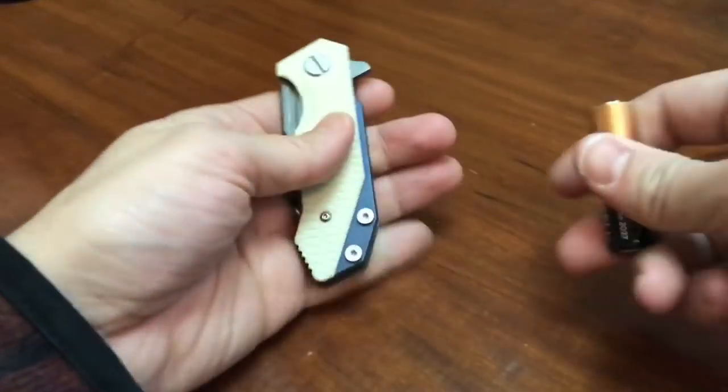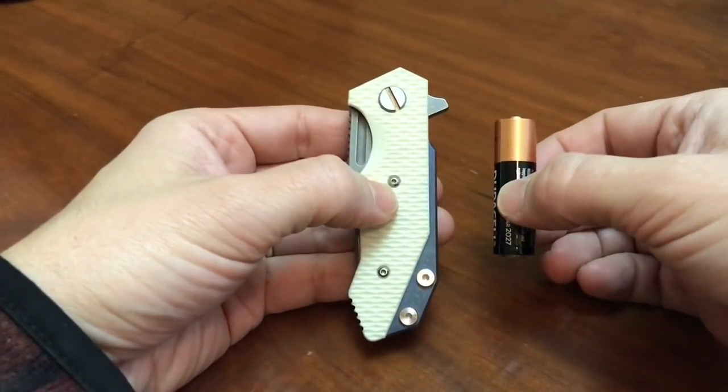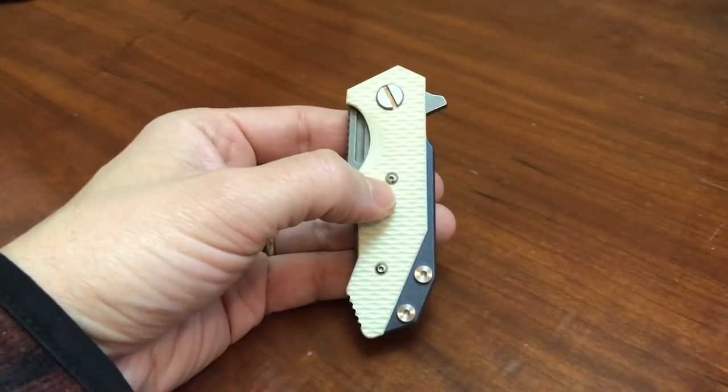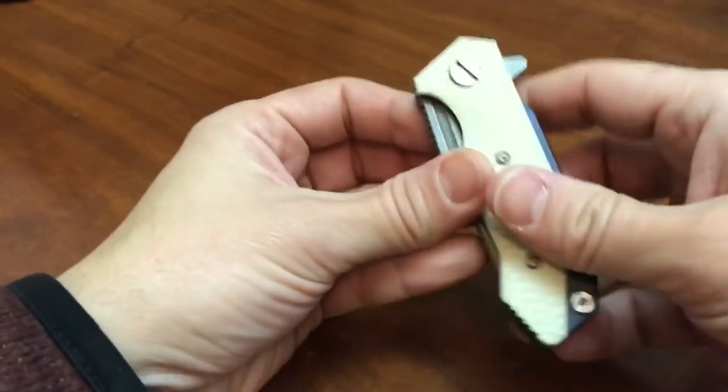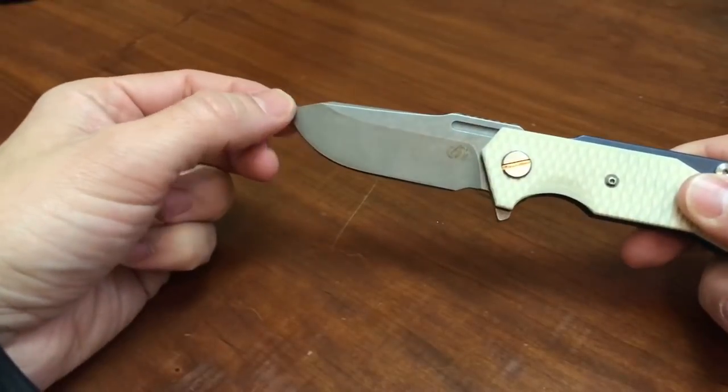It is a very small knife. I'll show you in comparison to a AA battery. This is a really small knife, especially for a Hinderer. It's about the same size as the Strider PT, which is also a really small knife.